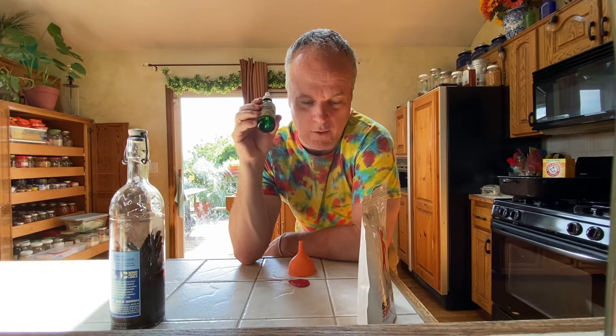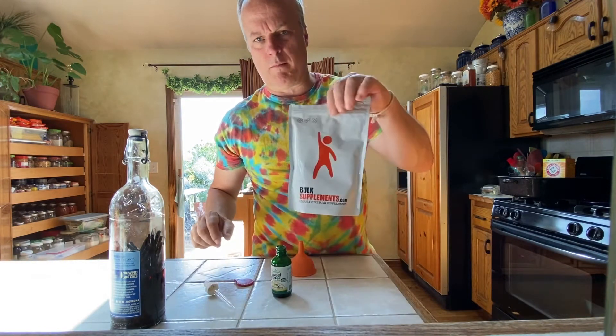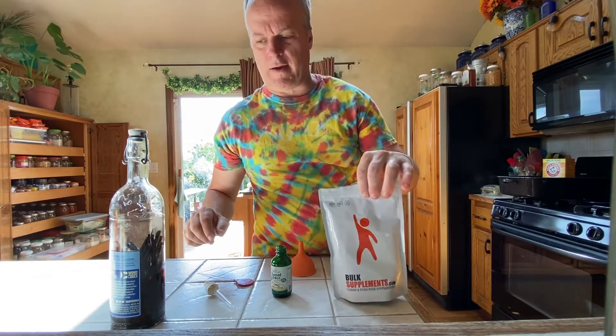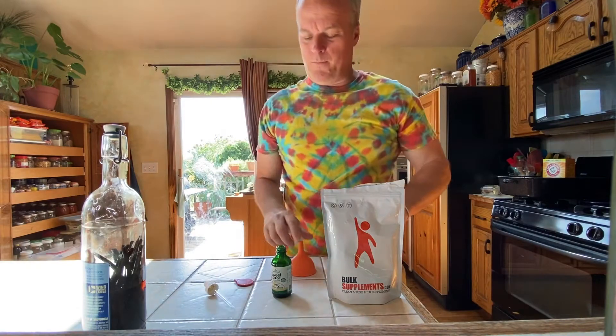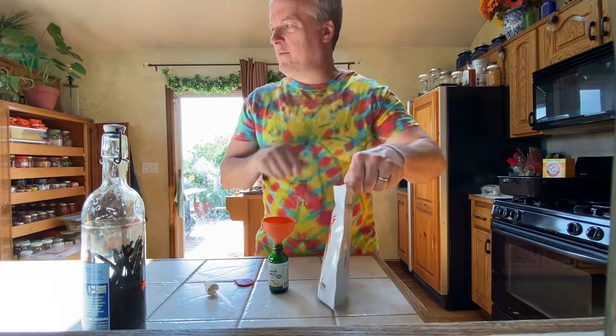How do I get the ratio right? Here's all you need: one jar, one bag of stevia extract powder, and vodka — you could just use water if you wanted to. Get yourself a little rubber dollar store funnel.